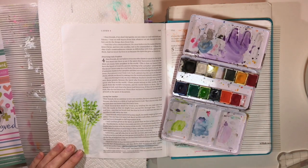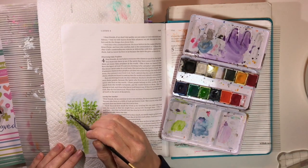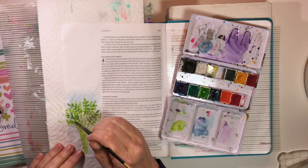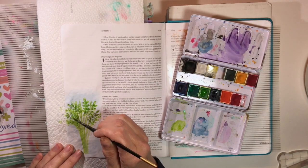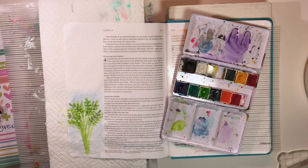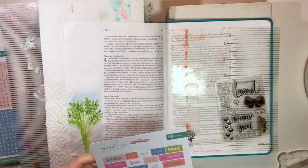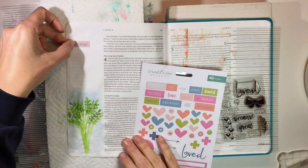I'm adding some green on these leaves and then just a little bit of teal to give it some depth. All of this is going to be partially covered — this is where I'll add my flowers.